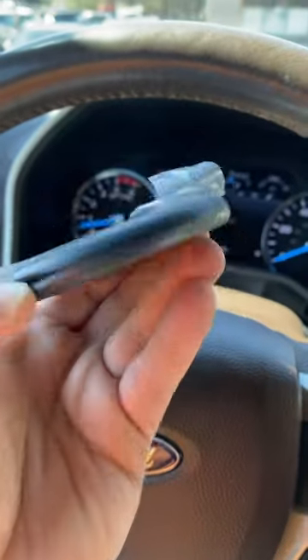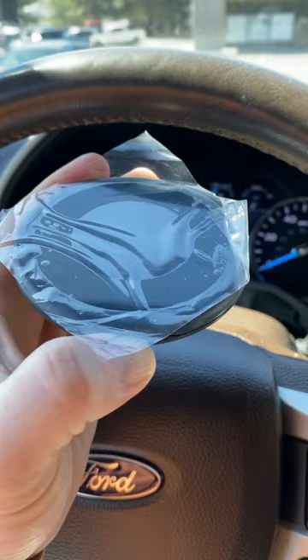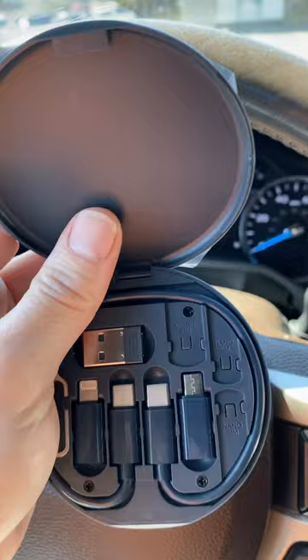All right, what is this? This showed up at our mailbox for the show. I don't know what it is. No packing slip, no brand, nothing. And look when you open it,